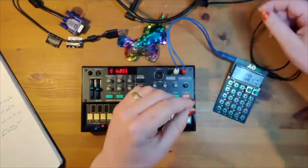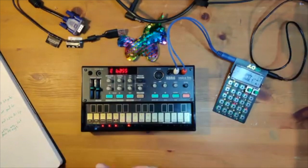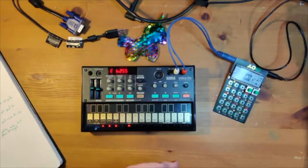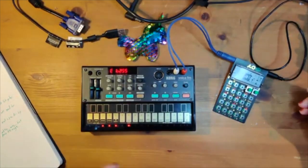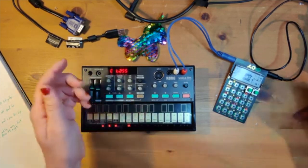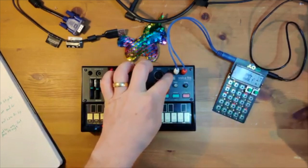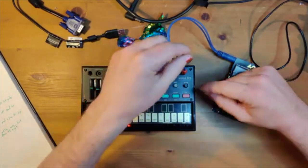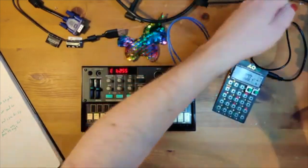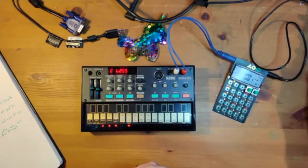I usually split out the sync and have multiple signal chains, which only works because I have two inputs on my audio interface — you can see that on the videos I make. You can also sync it the other way: use a splitter to send to the sync in on the Volca, but the Volca doesn't have an audio pass-through. So you wind up with two separate audio signals that you'd need to record separately through your audio interface.